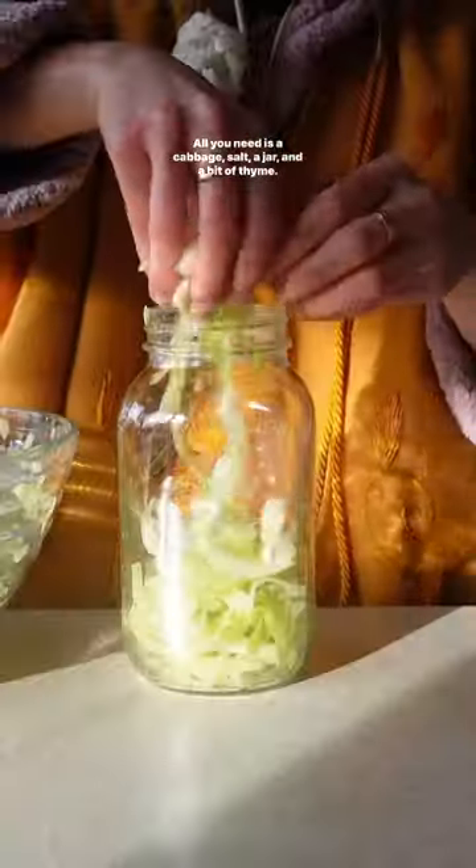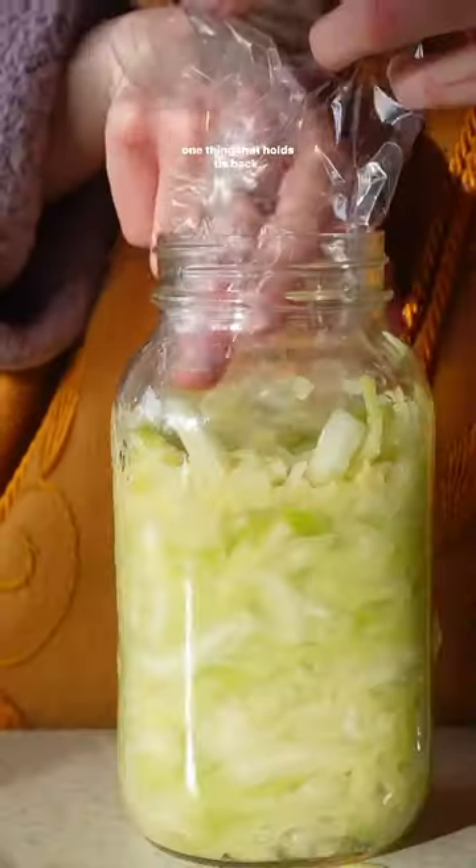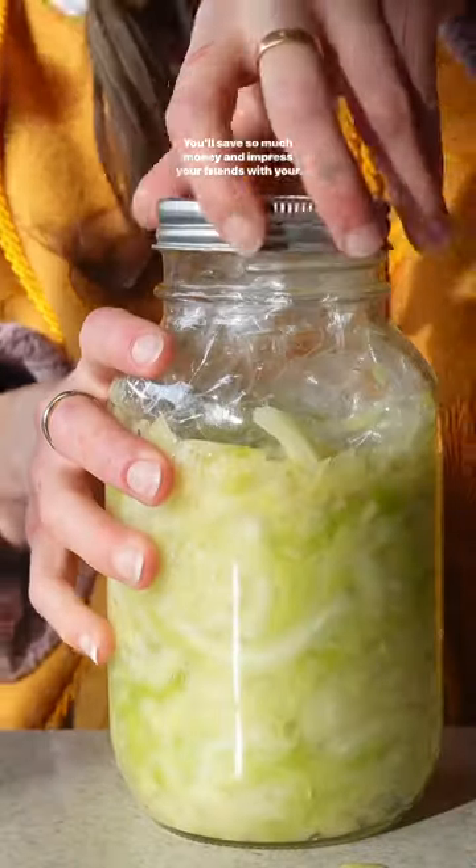All you need is a cabbage, salt, a jar, and a bit of thyme. It's really not as hard as you think it is, and I think that's one thing that holds us back. You'll save so much money and impress your friends with your homemade sauerkraut.